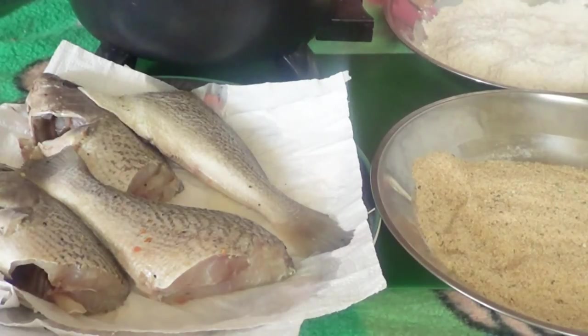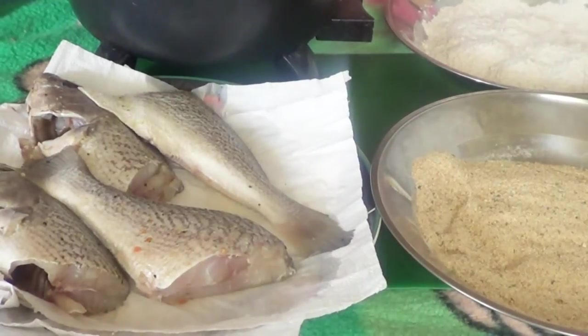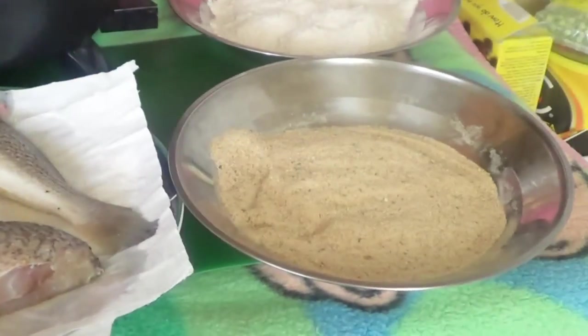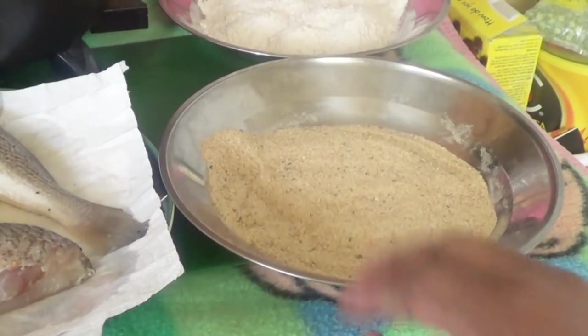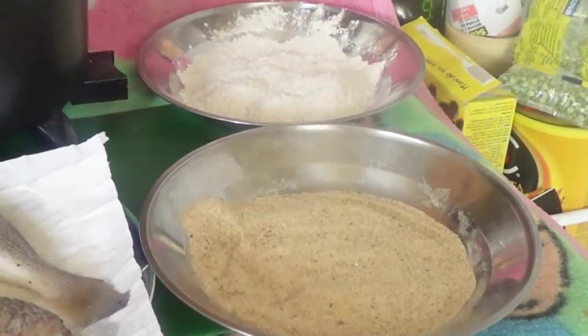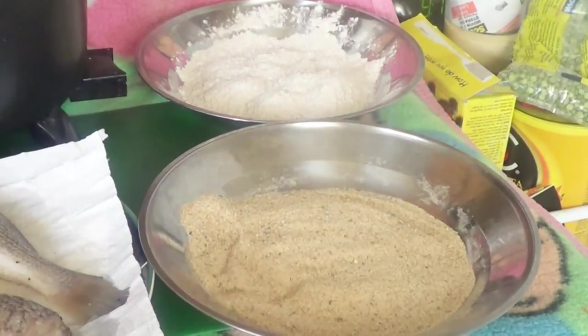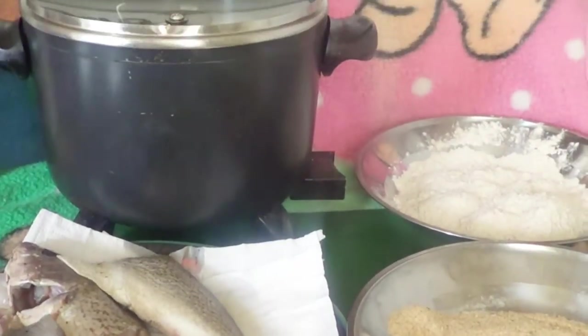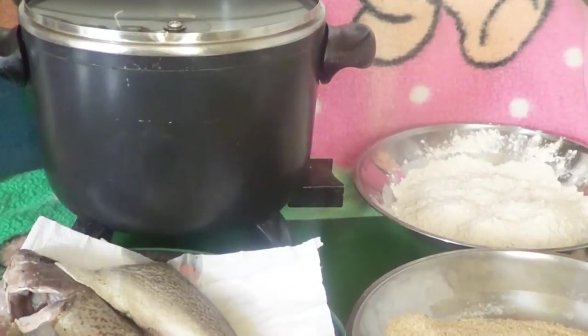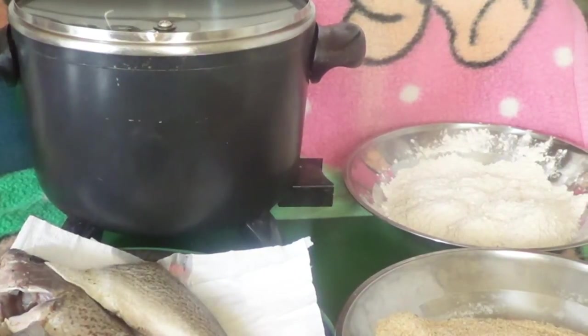Today I'm going to do an experiment. You can see on that plate I have two options: the Italian breadcrumbs, and on the back there is whole wheat flour. And of course you're going to need something to fry your fish — that big thing over there — and you're going to need some eggs.